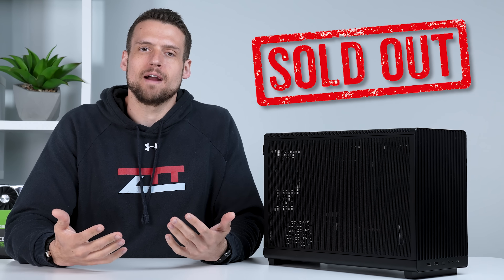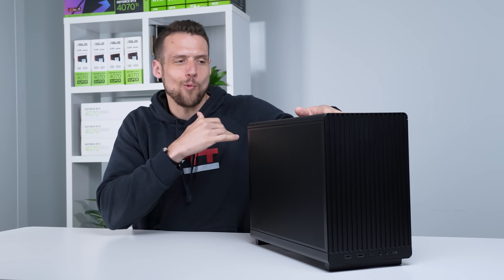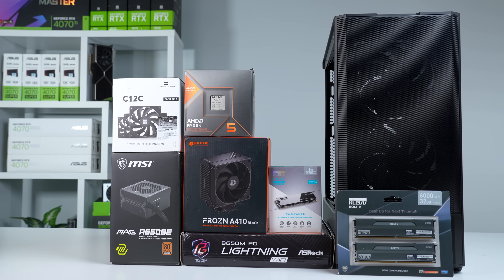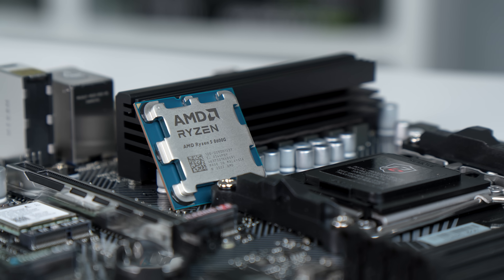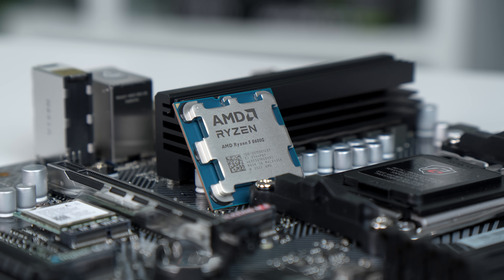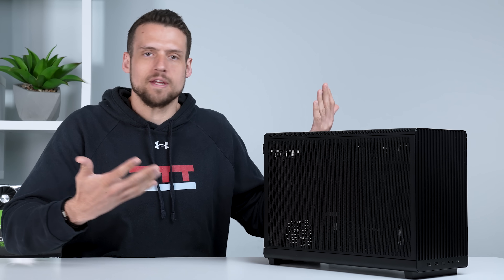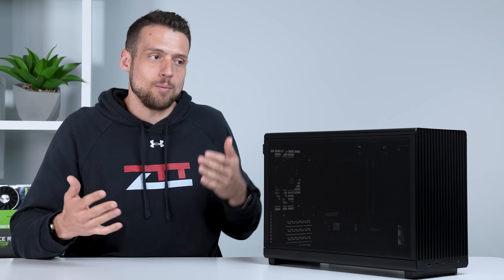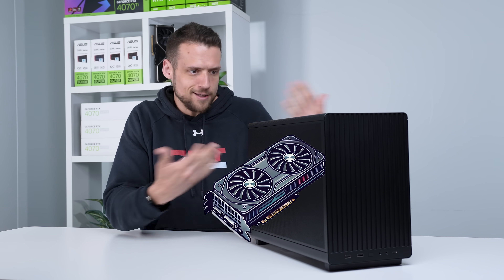With GPUs being really hard to find right now, I wanted to revisit the concept of a gaming PC without a graphics card. Not only can you easily build a PC like this with parts that are actually in stock, but without a GPU we still get some pretty decent frame rates that were honestly better than I expected. This might be enough to hold you over during these GPU supply issues, and whenever you do finally snag a graphics card, you can just put it right in and it's good to go.